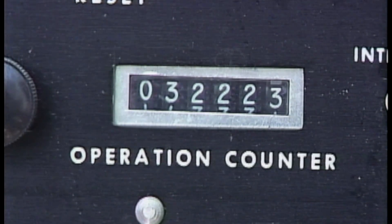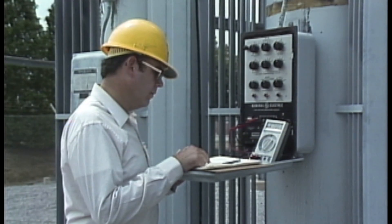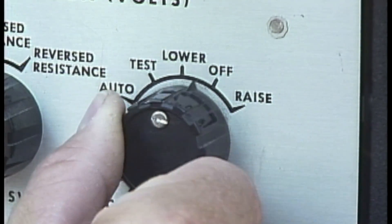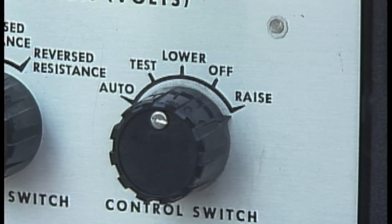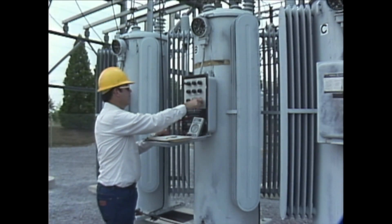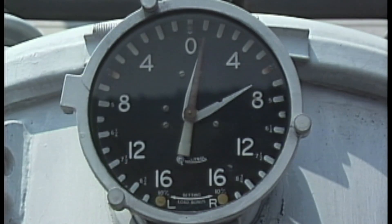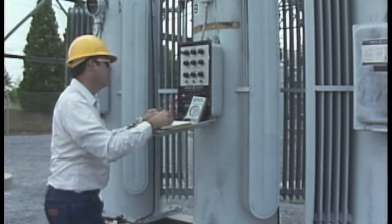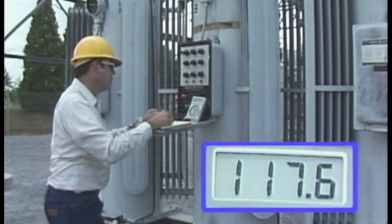While the regulator is changing taps, the operation counter may be observed to make sure it is functioning. After the regulator stops, several other operational checks can be made by manually operating the regulator a few steps in the raise position. The position indicator is checked to make sure it operates in the raise direction. If during the operational checks the regulator was not operated through neutral, it should be operated to neutral to check a couple of other items. With the regulator stopped at the neutral position, the neutral or flat voltage is recorded.